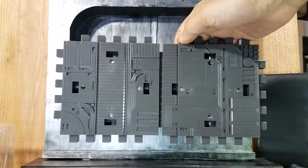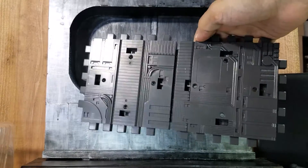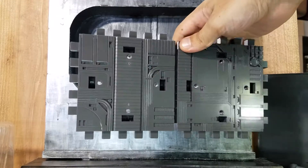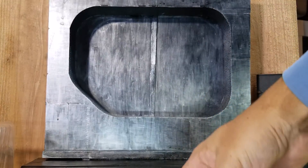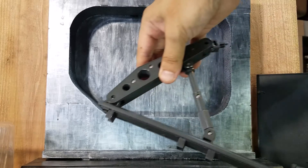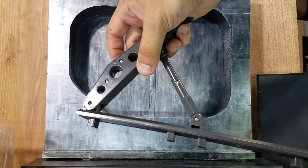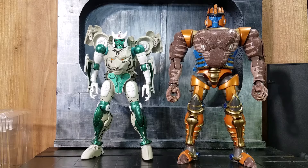He also comes with two display pieces — I think the original doesn't come with any, so let me know if I'm incorrect in the comments. It's great that they included these. Since he came in robot mode, I'm comparing him with the IT knockoff Dinobot, and as you can see he's a little bit shorter than Dinobot.